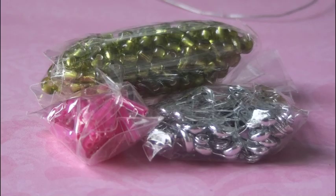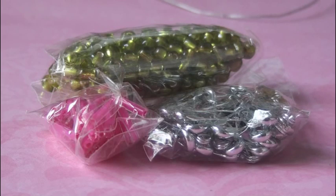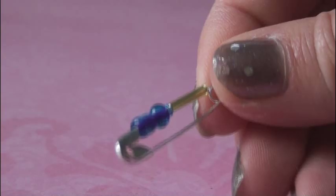Just a quick note: if you happen to run out of bugle beads, safety pins, or glass big beads, you can get them from any craft store, or you can get more from klutz.com. Now it's time to string the pins onto your bracelet.